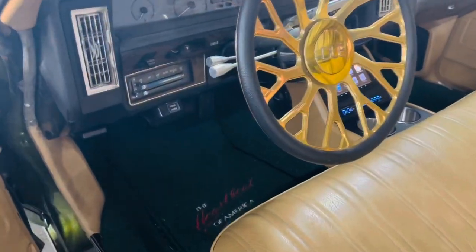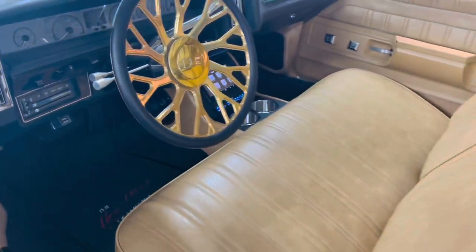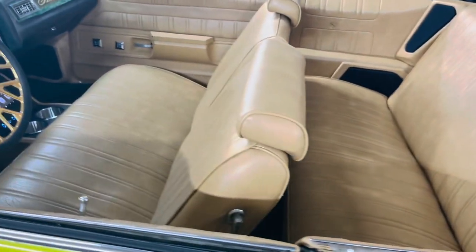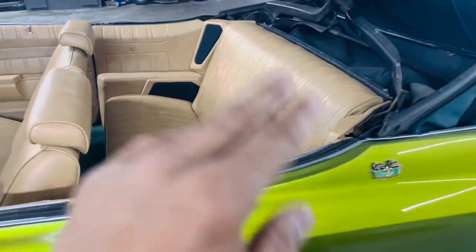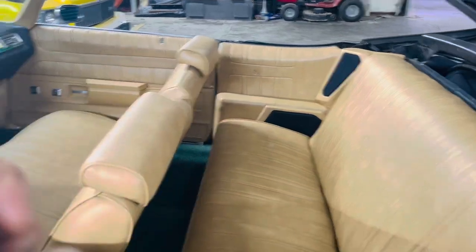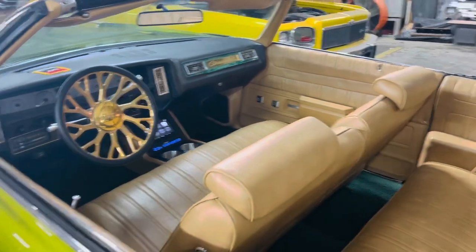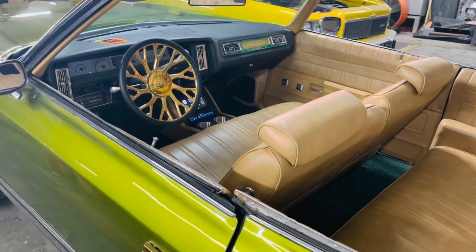The customer is happy, I'm happy with the way it sounds, I'm happy with the way it looks, and everybody is pleased. Now, all my subscribers get 10% off. All you have to do is contact me. I'm at SoundSource in Macon, Georgia. This setup — the rear top pods, the bottom pods, the kick panels, and console wrap — is like $1,500. And you will also get 10% off just by being one of my subscribers.